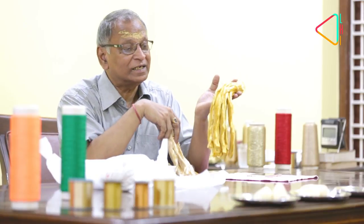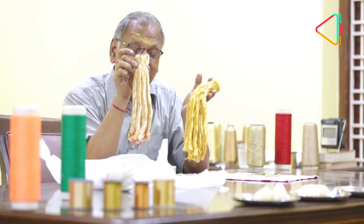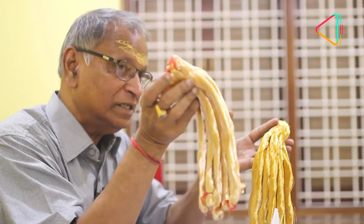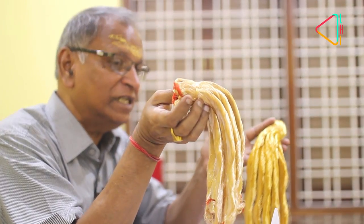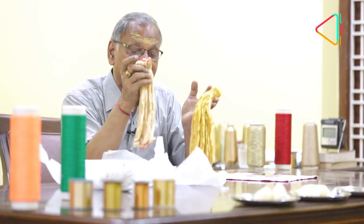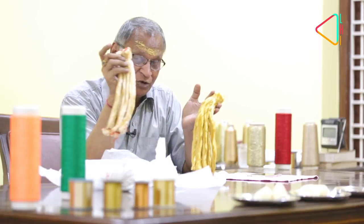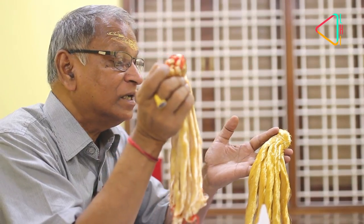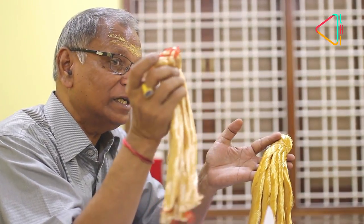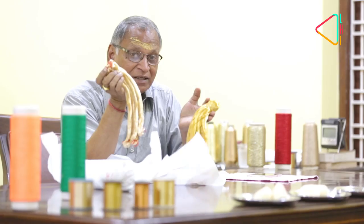This is real zari and this is copper-base zari. You can see the difference — the gold content is less in the copper-base zari compared to the real gold-base zari. This real zari is about 8,000 rupees per kilo.